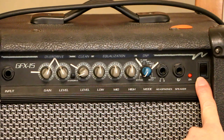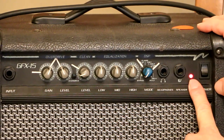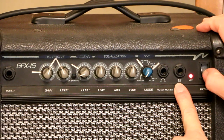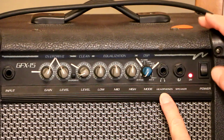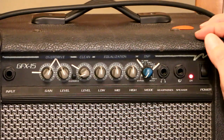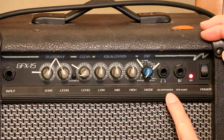This is the power switch right here. This light will give you an on-light when you turn it on. This is an external speaker connection. This is a headphone jack — you can plug headphones into it and listen to the amp without the speaker being on, which is really great.